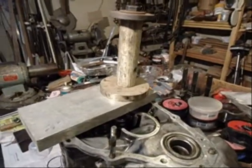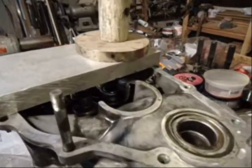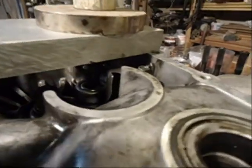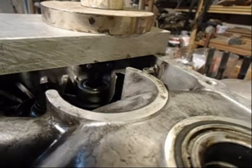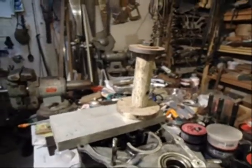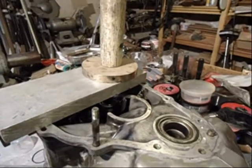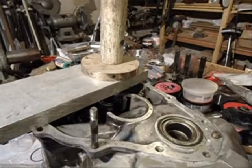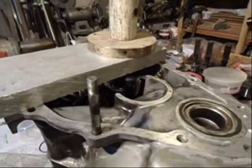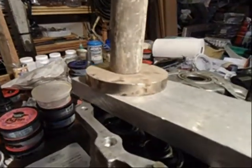I set this up to get the bearing out of the transaxle. It's down inside there — that's where the forward end of the counter-shaft goes. I didn't have to heat that up; the bearing is coming up pretty easy. The bearing number is DB501901, and it's an NSK bearing with the TORR. Basically I tighten this nut and it's slowly pulling it out.